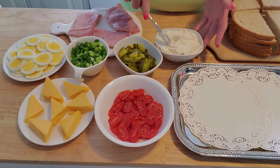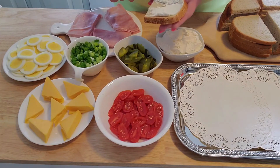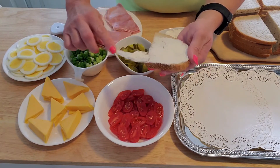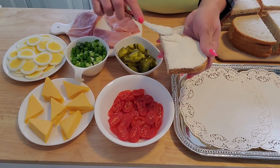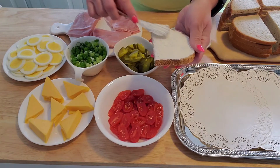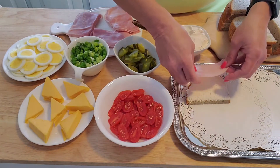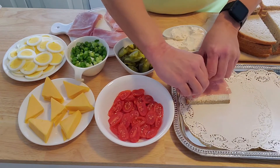You just do a light layer of spread — you can use as much or as little as you want. We already cut up the pieces of bread. This recipe makes about 22 sandwiches, with the rye bread cut in half.